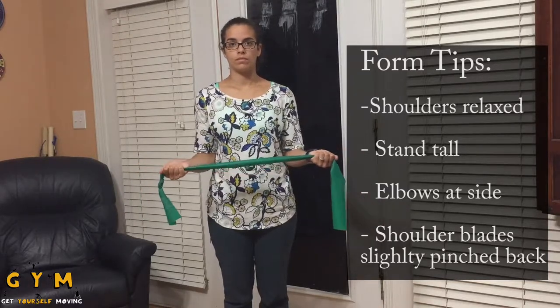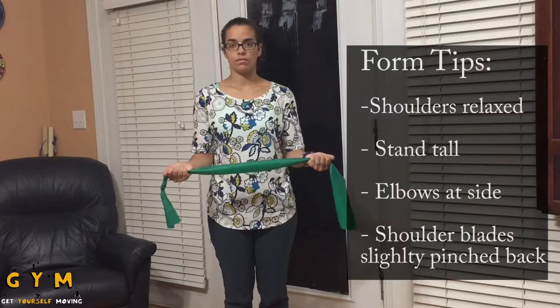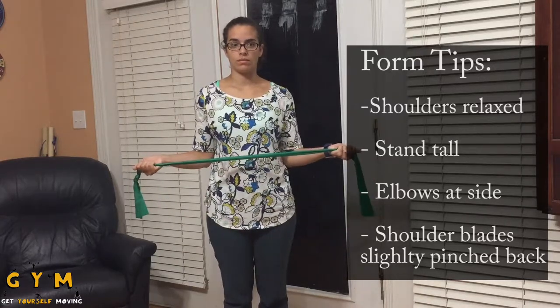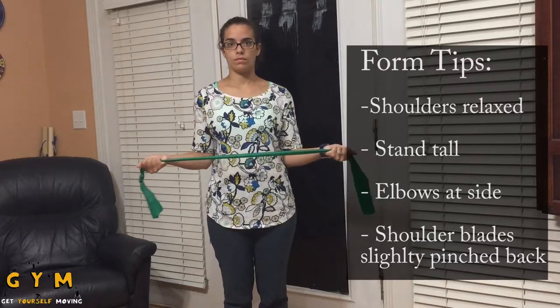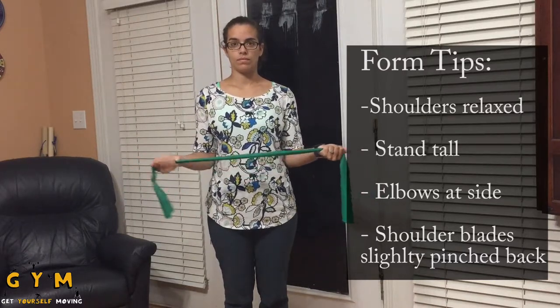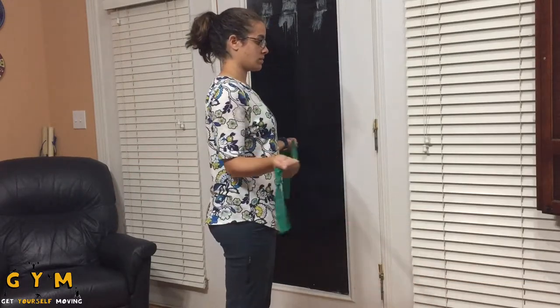Rotate your arms externally, pulling the band apart to create resistance. Some tips to ensure good form include keeping your elbows tacked at your side throughout the movement, maintaining good upright posture throughout the movement, keeping your core slightly engaged, and squeezing your shoulder blades slightly to ensure good shoulder positioning.